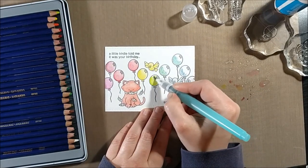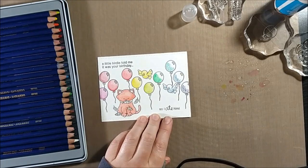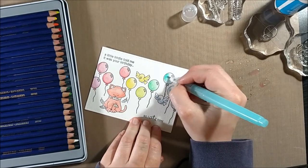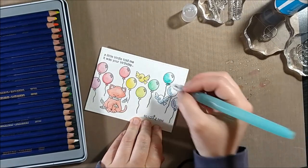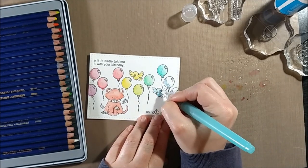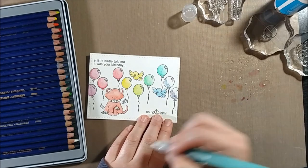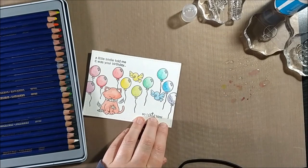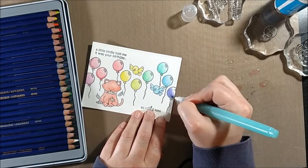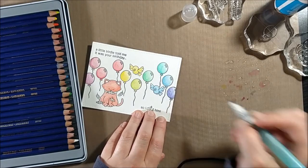When I color with my Inktense pencils, I use my water brush without any water in it — instead I spray water off to the side. I find that gives me a little bit more control. You can see that I don't even use a napkin — I just brush it off on my hand, and that's usually enough between switching colors. Because you're not putting the color onto your brush, the color is really staying on your paper, which makes it a little bit quicker than coloring with watercolors.